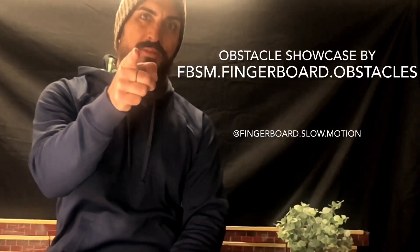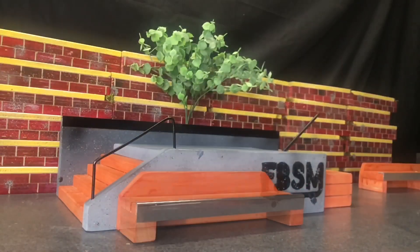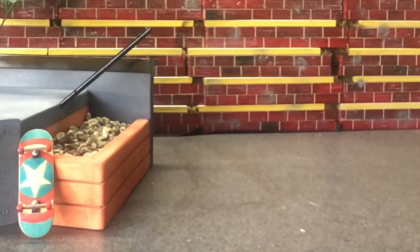Hey, what's up guys? Marco with Fingerboard Slow Motion. Today we're doing an obstacle showcase. I call this obstacle the Serene Plaza — with a pole jam, five stair down rail, and an optional bench or kicker.